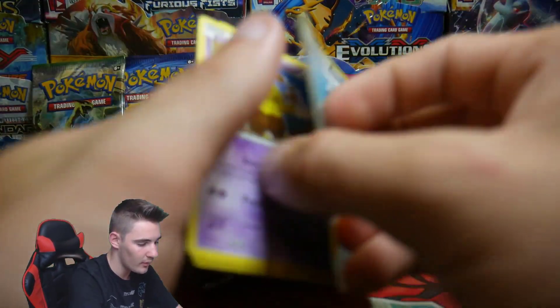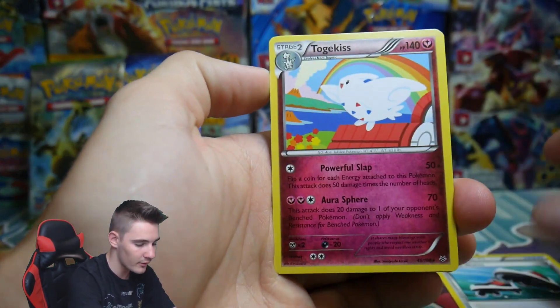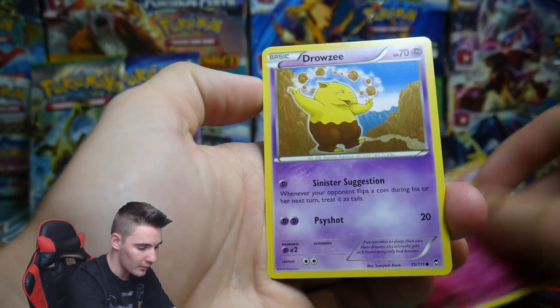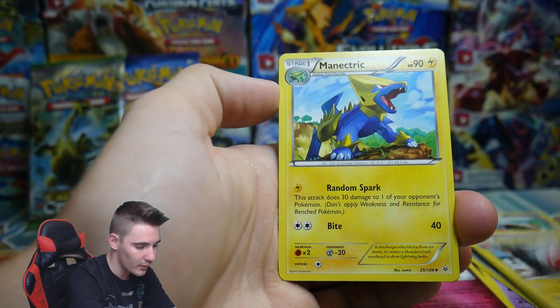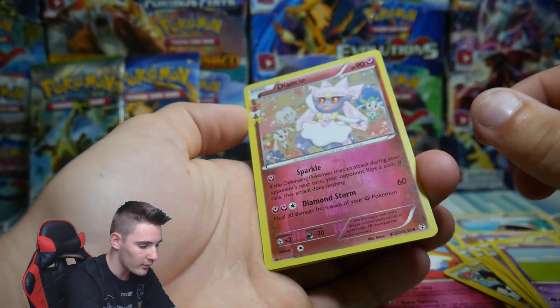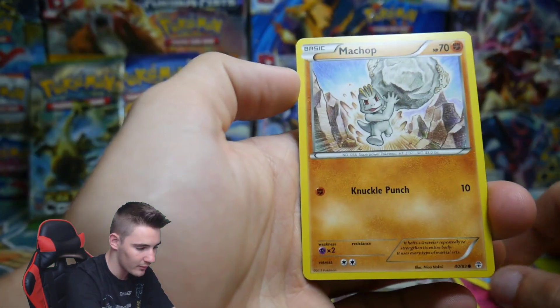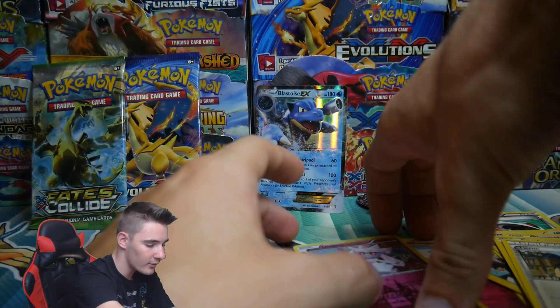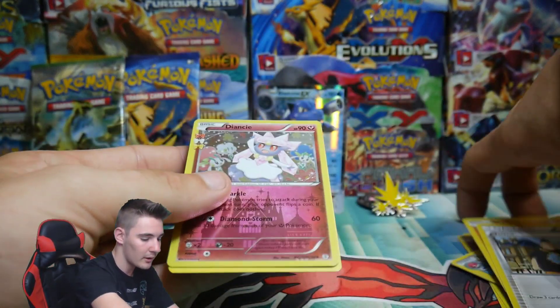Let's see what we get in this Evolutions pack. We have a Roller Skates, Togekiss which is a rare, a Drowsy, Tangela, Doduo, Electrode, Minectric, a Fletchling, Gastly, Slowpoke, Diancie from Radiant Collection — that is awesome, I'm going to put that one to the side — Machop, and a Tyranitar. Definitely an awesome card right there.